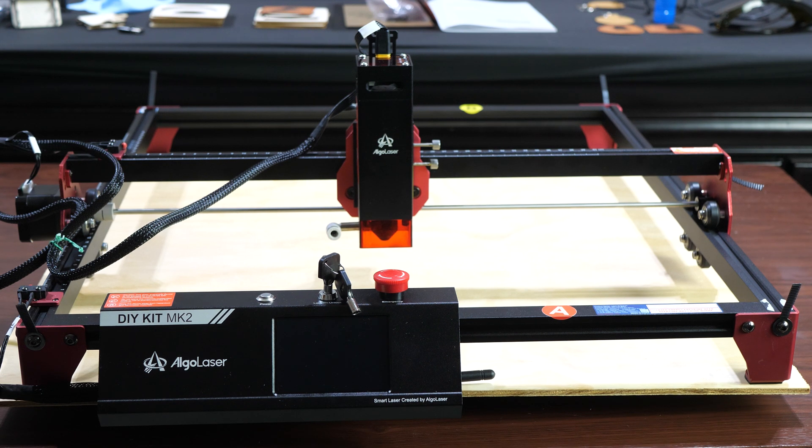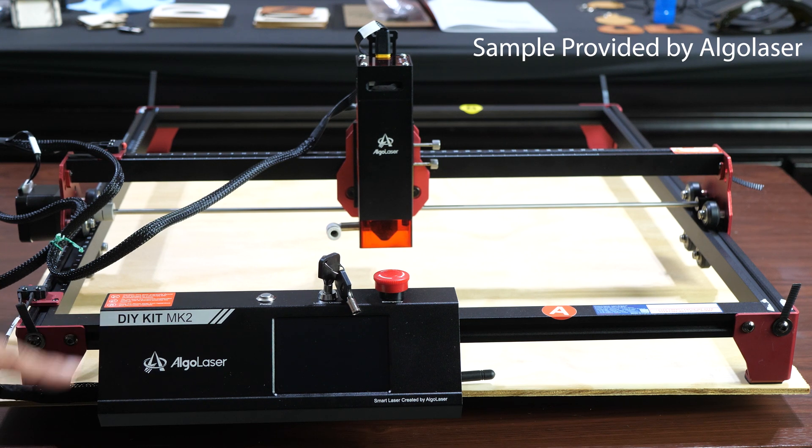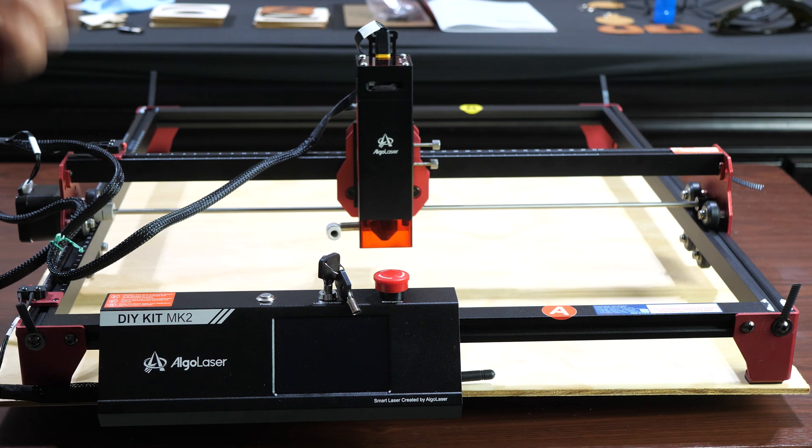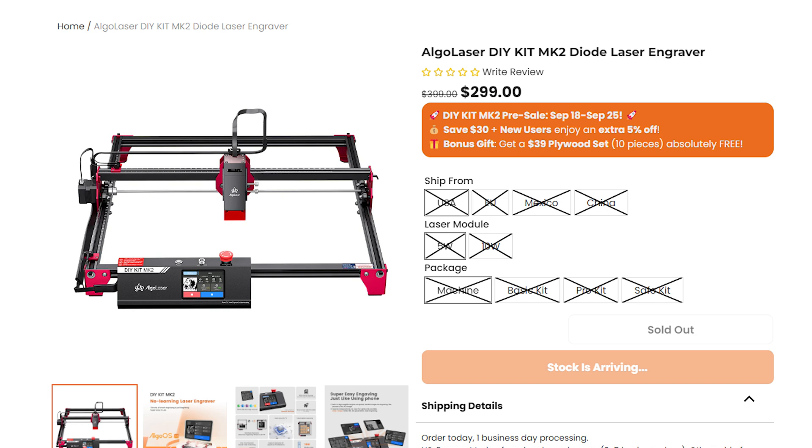Welcome to Figure Feedback. My name is Jeremy and today I'm going to be taking a look at another laser engraver, this time from a company called Algo Laser — this is their DIY Kit Mark II. This particular version has a 10 watt laser, and when it goes on pre-sale from September 18th through the 25th, the price is going to be $299 and they'll also throw in some freebies.